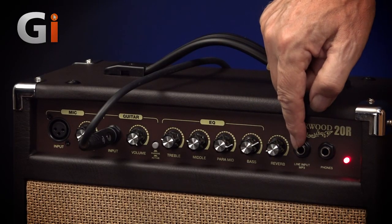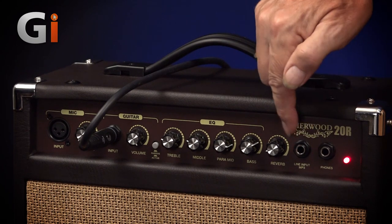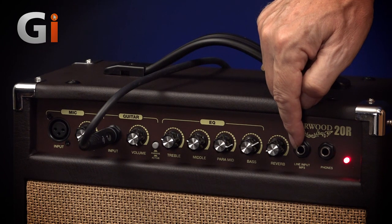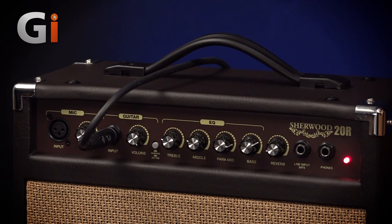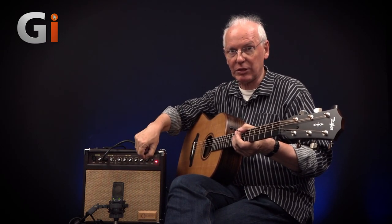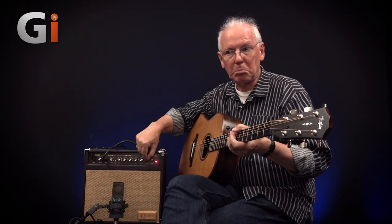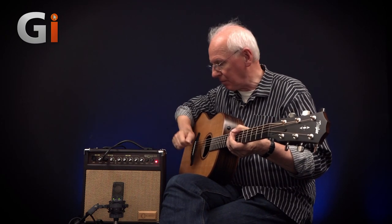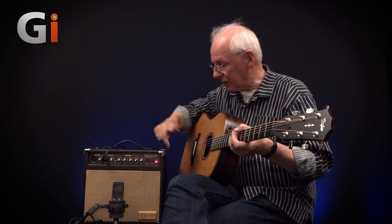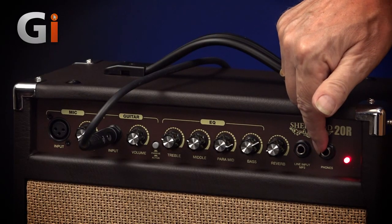There's a line input marked 'MP3' — now normally on MP3 you'd expect to see a mini jack, but here it's a full-size quarter-inch TRS stereo jack, which has quite an interesting implication. Not only can you put an MP3 player in here — though you'll need a mini jack to standard jack converter or lead — but it also means you could put in an effects unit or another preamplifier with a stereo output, and it would just mono it up. And then there's a standard stereo headphone jack as a direct output.